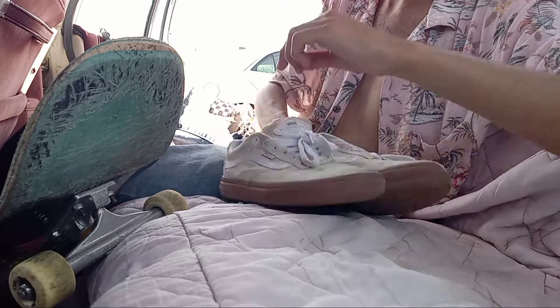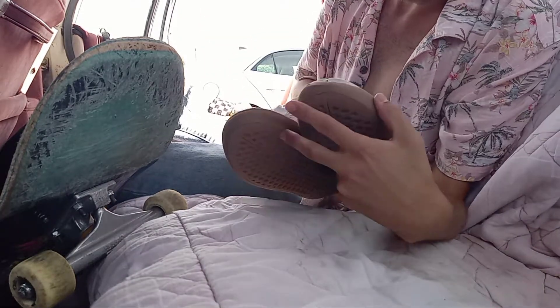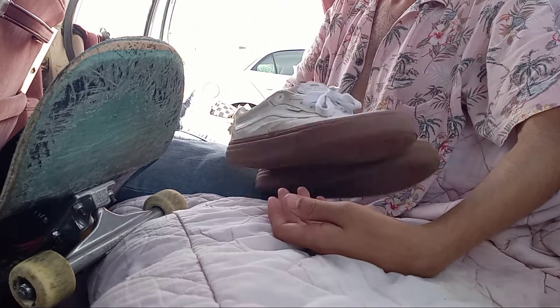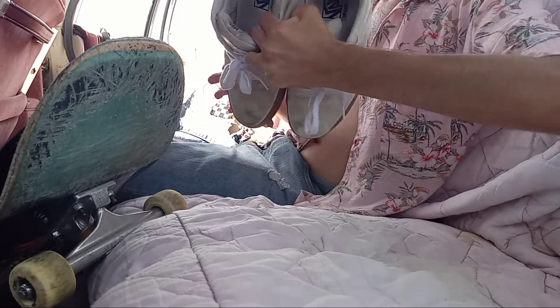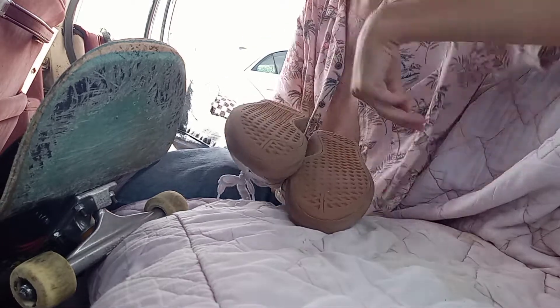I just thought I'd show y'all what they look like now, over three weeks of skating a little bit — doing kickflips, simple tricks, you know what I mean. That's pretty much it, that's all I wanted to show about it. I'm planning on trying to skate them more and more because these are probably my favorite Vans so far.